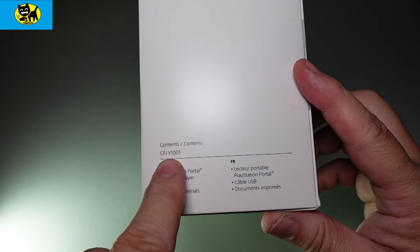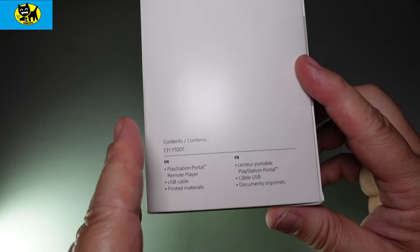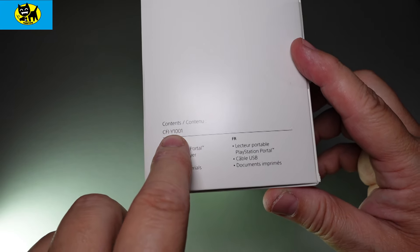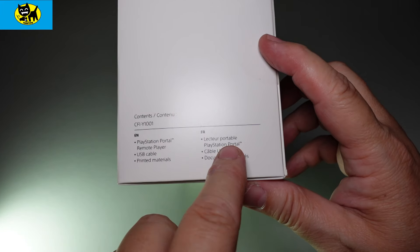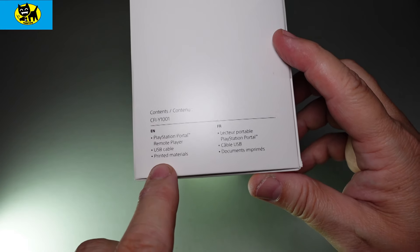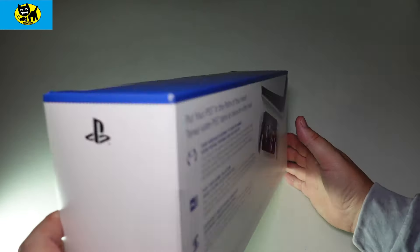There'll probably be some different versions throughout the time — no PlayStation PSP, rather, had several versions, some being better than others, so that might be something to watch down the road. For English, it's interesting — this is English and French. We got the PlayStation Portable, Remote Player, USB Cable, and Printed Materials. I don't know if this is really considered an international version or strictly a US version. This was purchased on the PlayStation Store, so it wasn't like some weird French website.